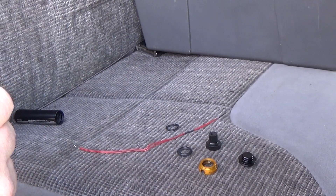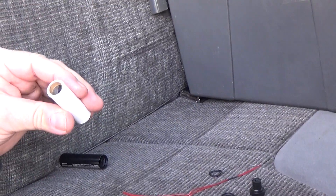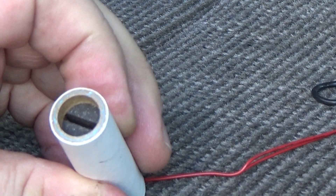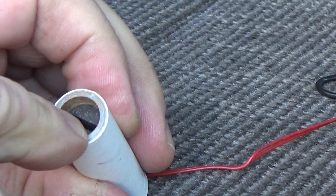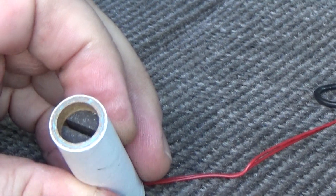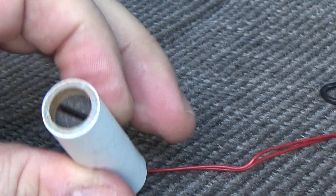These are an end-burning Blue Thunder motor, and it's got a little slot on one end. Can you see that? That's the end that's going to go toward the nozzle, and the igniter's going to go in there, and that gives you a little kick off the pad, and then it burns straight through to the end.